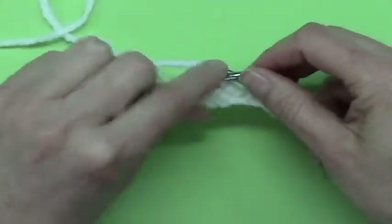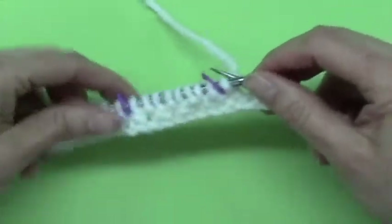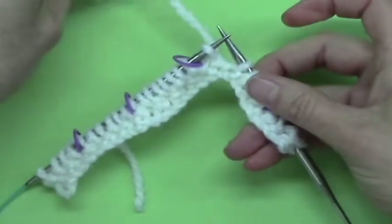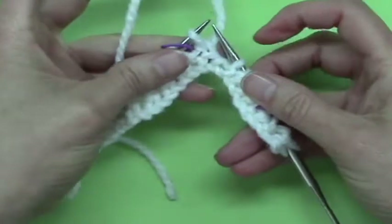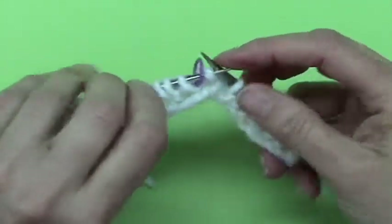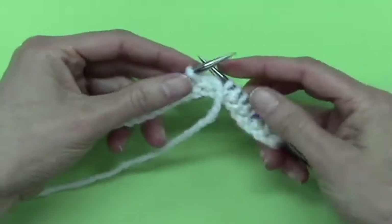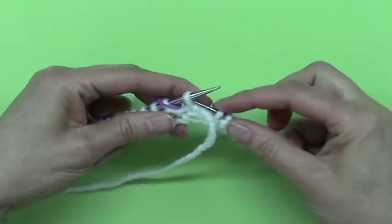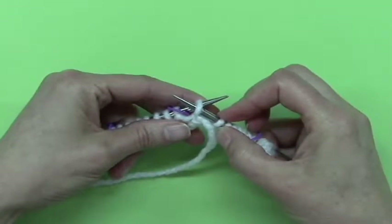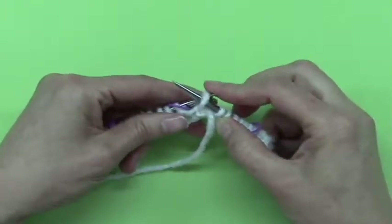That stitch that you just worked becomes the German short row stitch. You just work that one, and now you have to make sure that your yarn is in the front. So regardless of whether this is a knit or a purl, it doesn't matter — your yarn might be in the front, but if it's not, bring it to the front. Then I pass that slip stitch over, and I pass it purlwise. See that — that's purlwise. This would be knitwise. This is purlwise, so I pass it purlwise over.